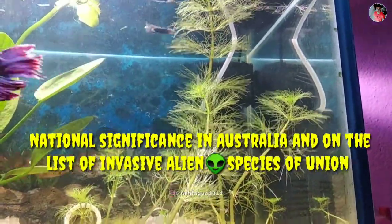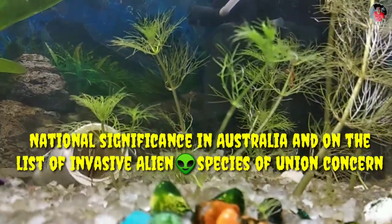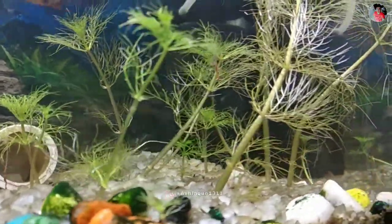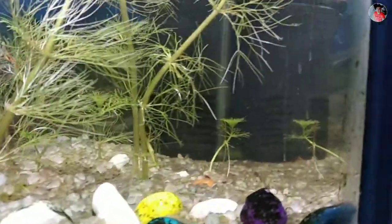It is a weed of national significance in Australia and on the list of invasive alien species of Union concern. It is now regarded as a weed. Fanwood stems become brittle in late summer, which causes plants to break apart.